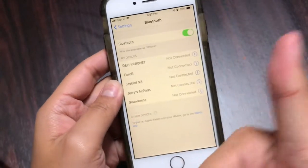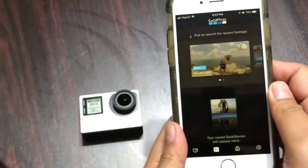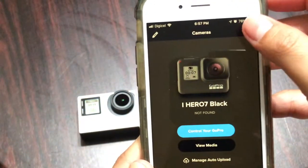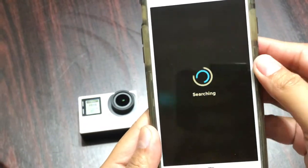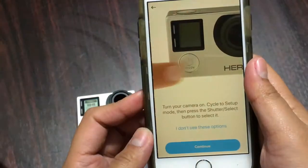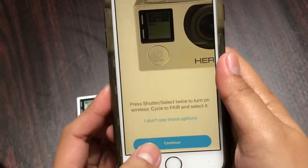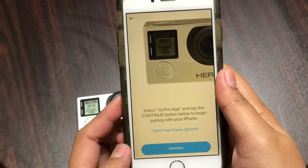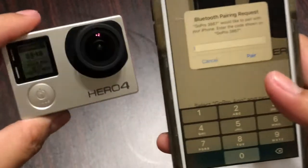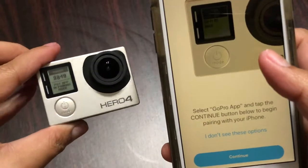Make sure that your GoPro Hero 4 is not already listed. Once done, go to your GoPro app and make sure you add this device. Select your Hero 4 since that is the device I'm using. Hit continue, continue, and continue until you get the pairing request on your screen, then just type the code you see on your Hero 4 screen.